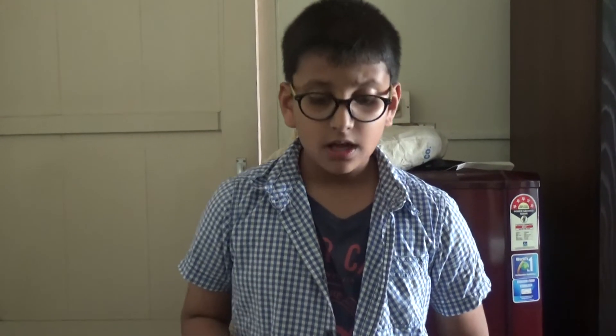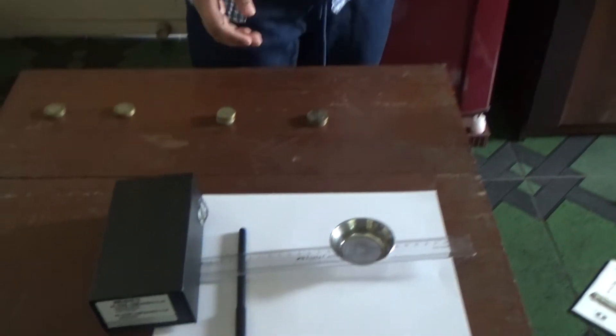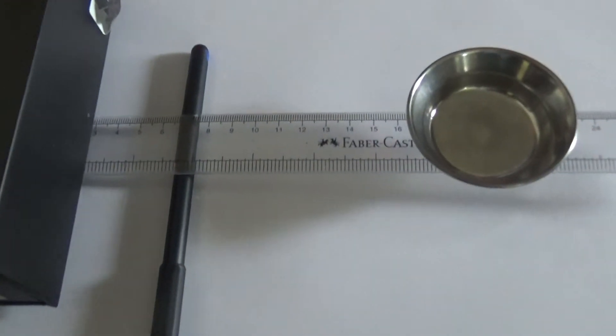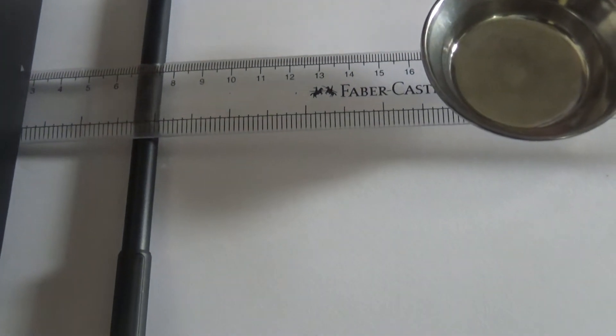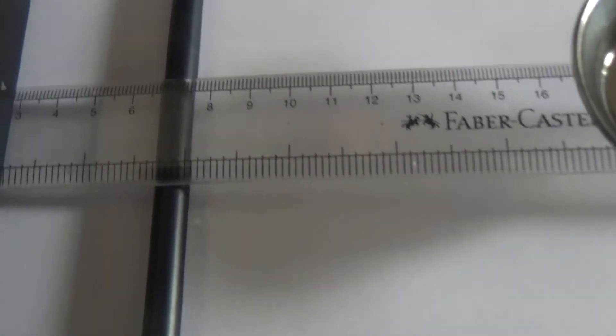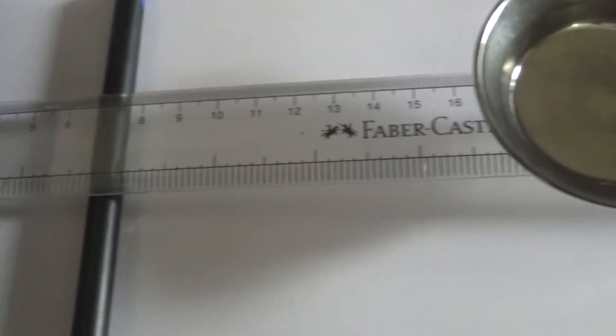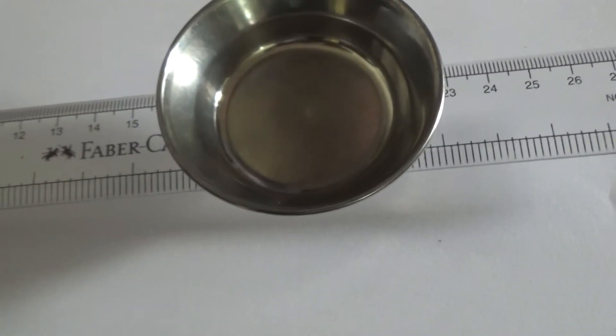Now I am moving to the second part of the experiment. I am going to check whether the distance from the fulcrum to the load affects the effort used to lift the load. I have placed the fulcrum at 7 cm, which is 4 cm from the edge of the load, and the effort at the same 20 cm mark.